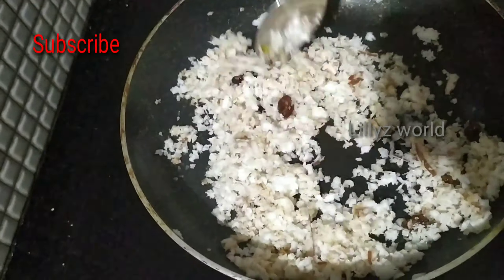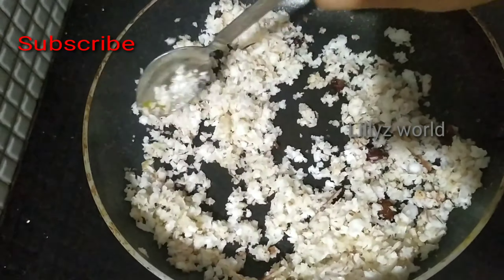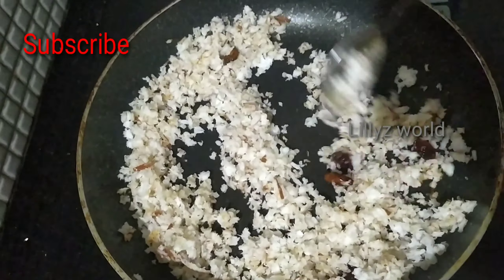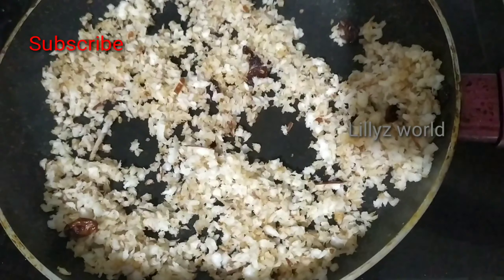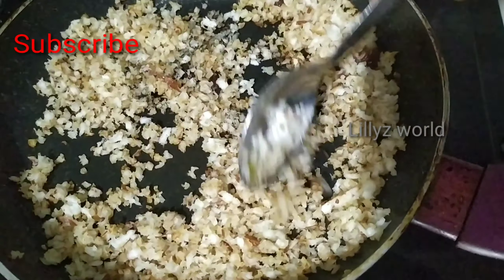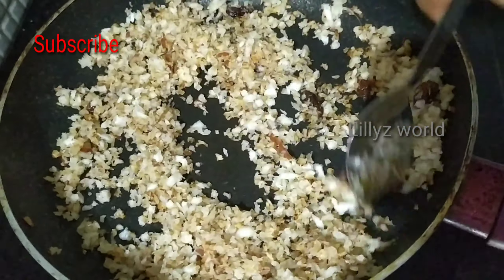We are going to measure a tablespoon. We are going to make a brown color. Let's mix it with the filling.